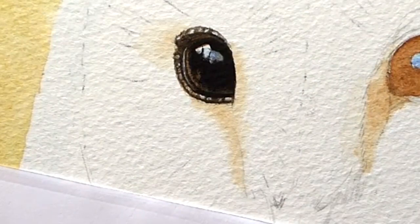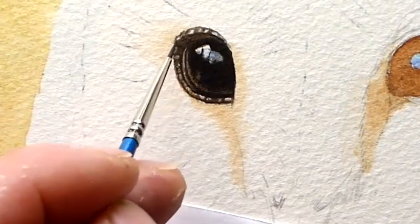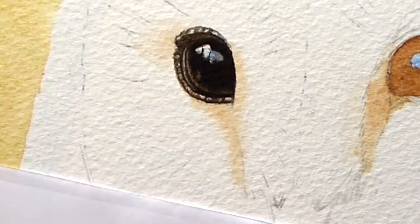So that's more or less for the first eye — we will darken underneath a little bit more, but that will give us some idea of how we go about doing one eye.